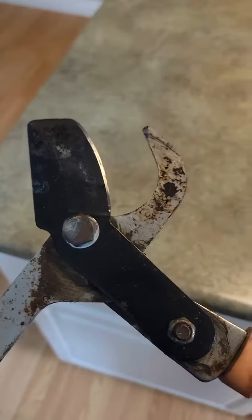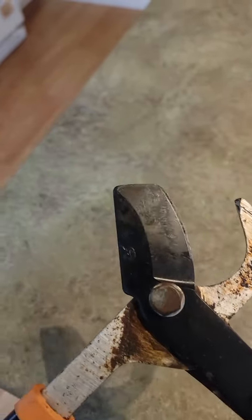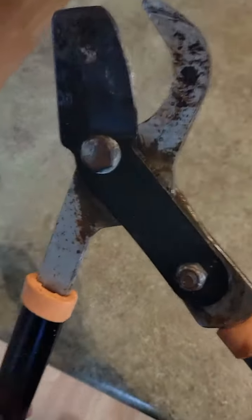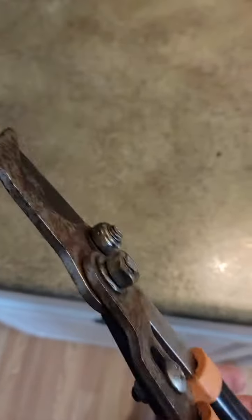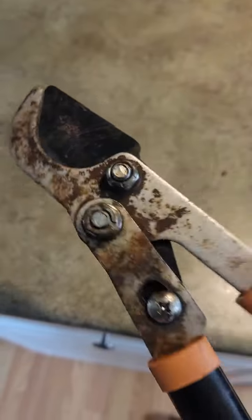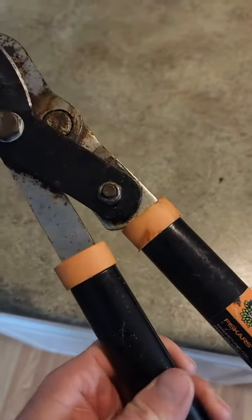I oil it about twice a year and it just keeps rocking. If I'm going to cut a fruit tree or anything like that, I take a torch and just hit the blades really quick to kill any bacteria so it doesn't transfer to the tree, then I use wound dressing on the tree. Spray a little WD-40 in there and you're going to rock and roll.